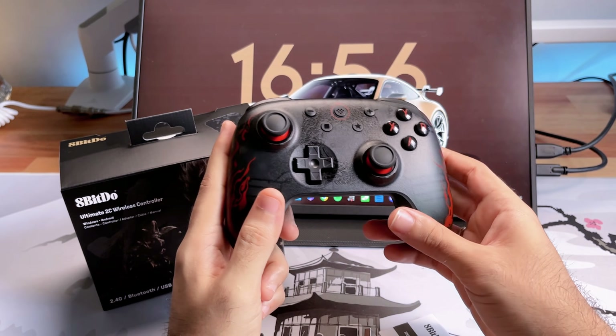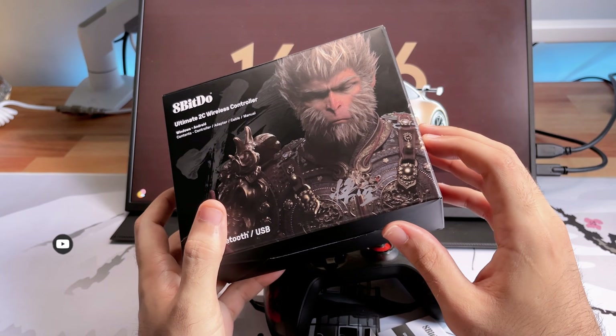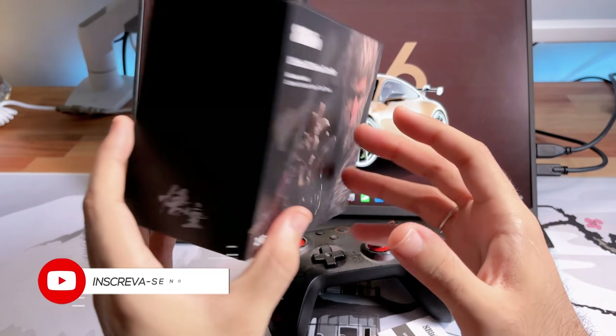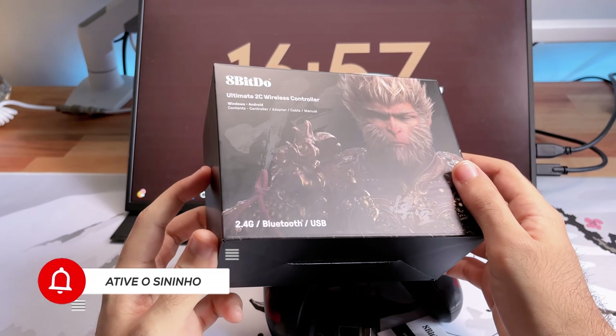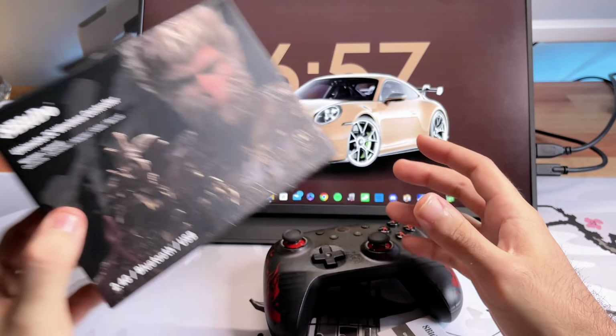Está aqui ele, o controle 8bitdo, que é a versão Ultimate 2C, mas a versão do Mamako, que é o game do Kong. Eu acho bem legal que a 8bitdo se dedica muito na caixa, na embalagem. Acho muito bonitas as caixas da 8bitdo. A caixa que acompanha o modelo com dock é bem mais rígida e dura, mas essa caixa aqui também é muito boa. Versão 2.4 GHz e Bluetooth 8bitdo.